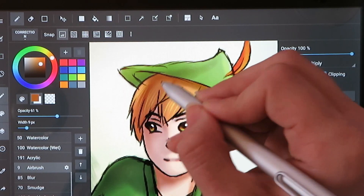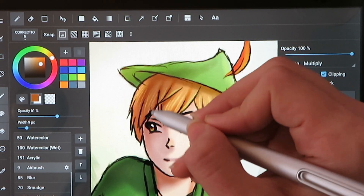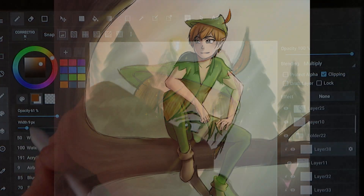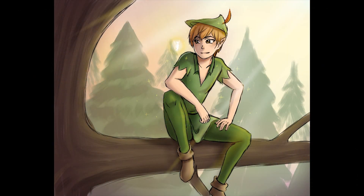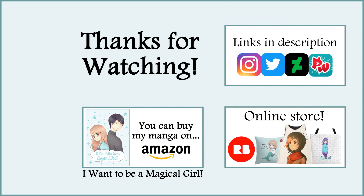I also think it's a good tablet if you want a tablet with a screen. Overall I enjoy using the Picasso tab and I really look forward to using it for sketching on my couch. So that is all I have to say about the Picasso tab. I hope you enjoyed this video. Thank you all so much for watching and I'll see you all in my next video. Bye!